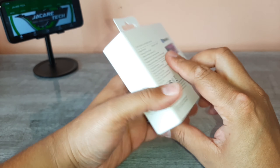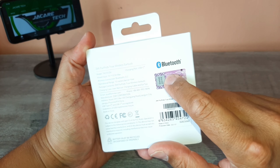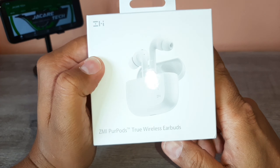Galerinha, venho trazendo pra vocês aqui uma parceira que o canal fechou com a ZMI. É isso mesmo. Pra quem não conhece essa marquinha, é uma marca muito top de fones Bluetooth, como vocês estão vendo aqui na caixinha.